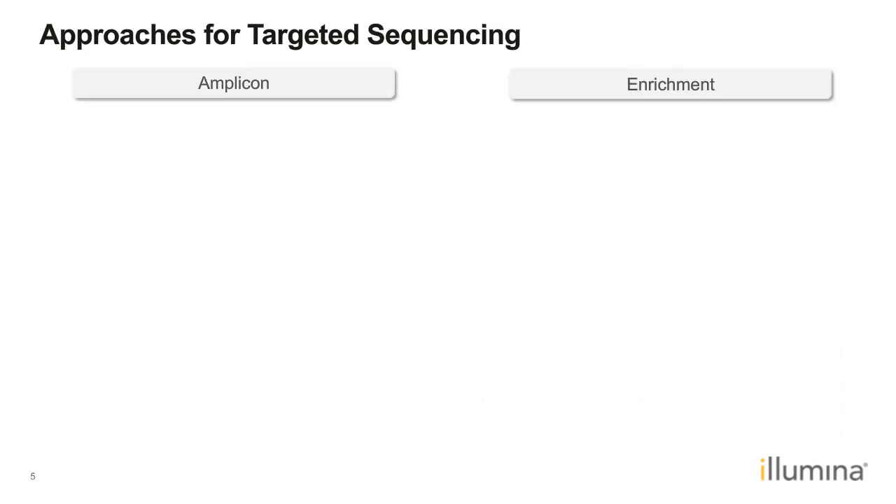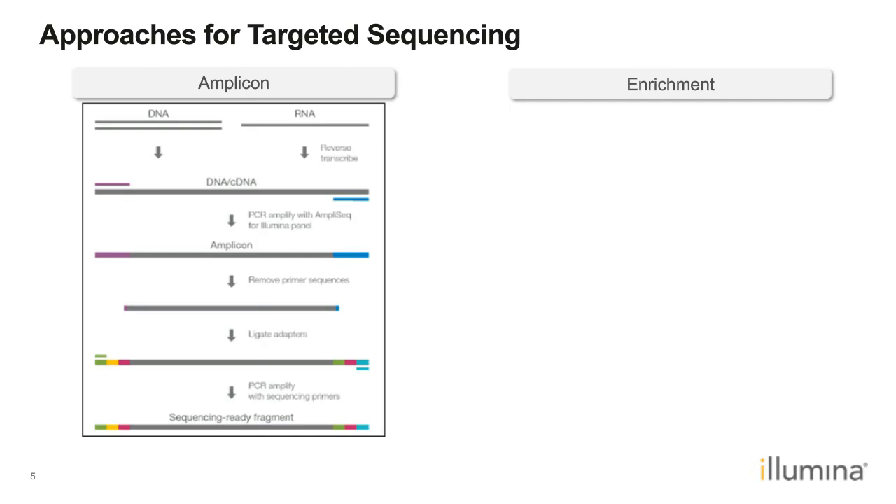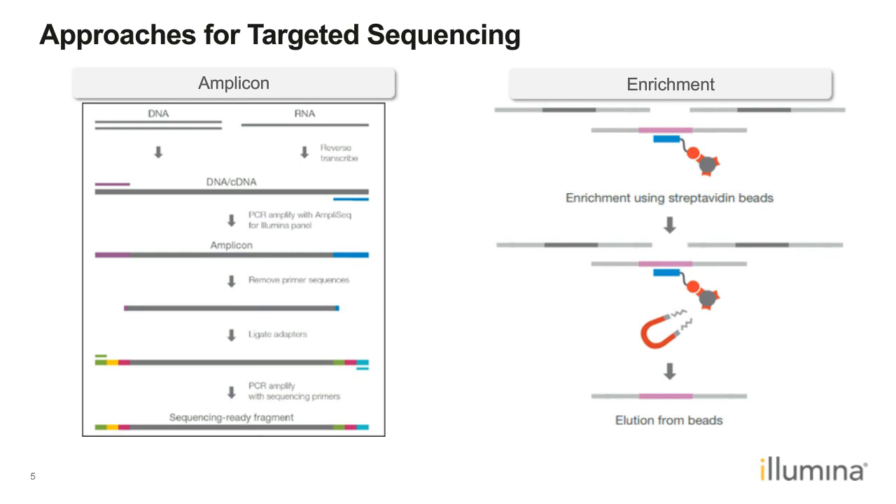There are two different approaches for targeted sequencing: amplicon-based or enrichment-based. In an amplicon assay, the approach involves designing a primer set that targets the regions of interest. We generate an amplicon, then add sequencing adapters for library preparation. In an enrichment-based assay, we start by prepping a whole genome sequencing library containing all genomic DNA, then hybridize the library with probes designed to target regions of interest, pull down the specific probe along with the DNA fragments covering those regions, elute those fragments, and amplify them for the final sequencing library.